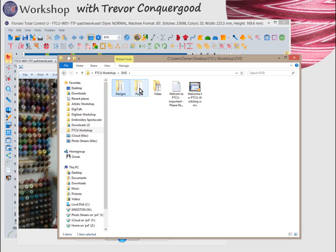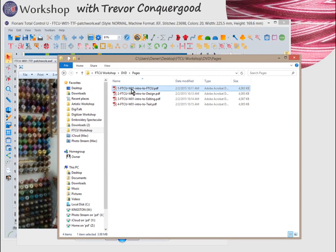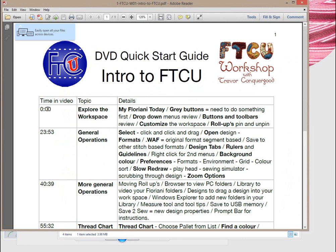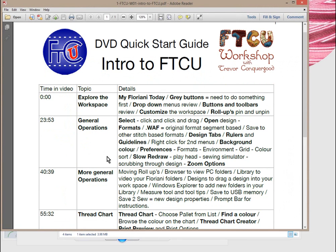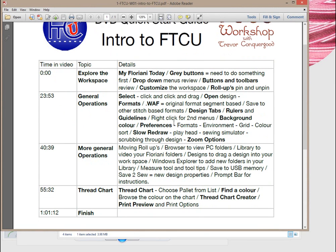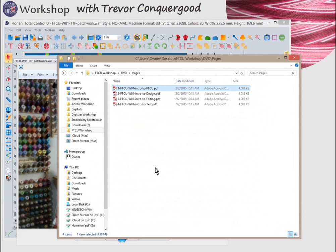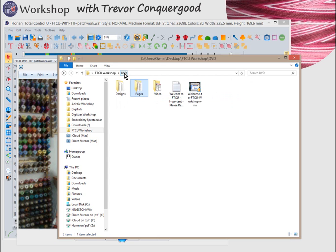In the pages folder, you'll find PDF files. Each one corresponds with a video and has timestamps so you can quickly fast-forward to a specific topic if you want to rewatch it. I suggest you watch all of these videos from start to finish — there are four of them, each between an hour and an hour and a half long, so there's probably around five hours of video on the DVD. You can print those off and make a binder for your FTCU Workshop classes.